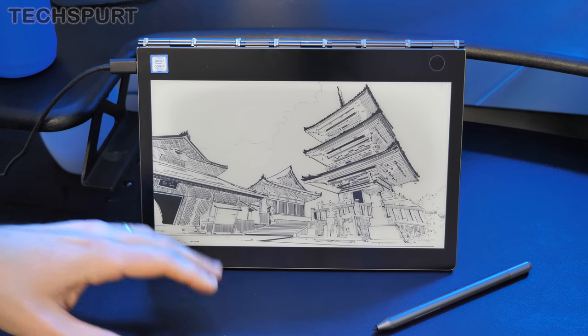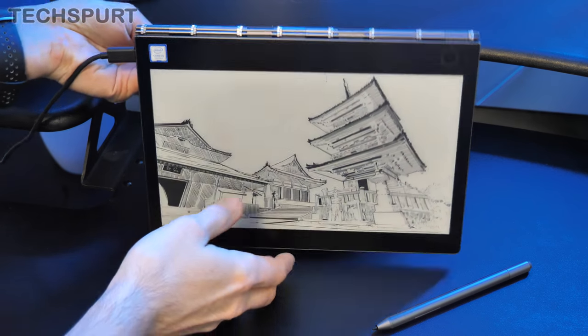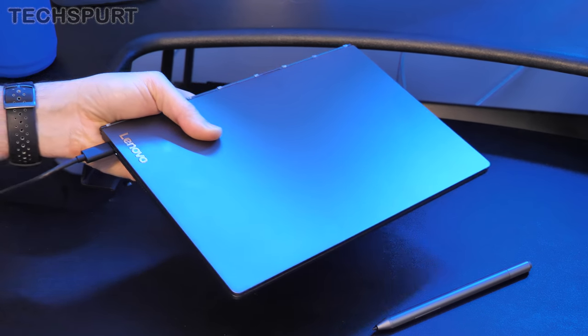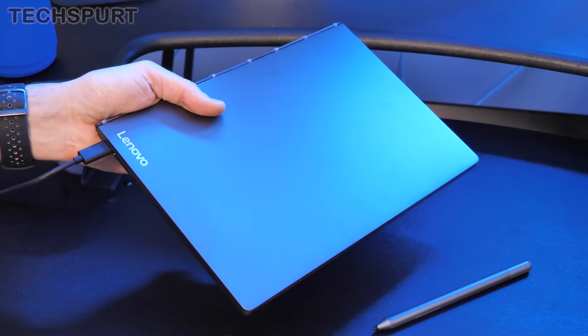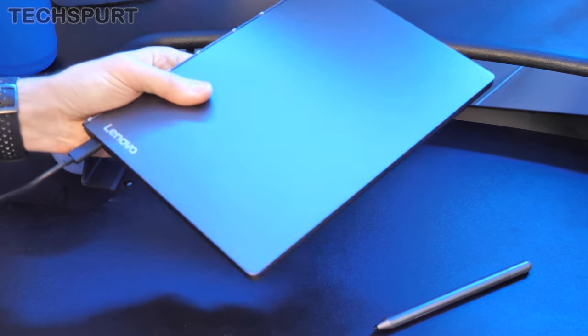So there you have our full unboxing and tour of the Lenovo YogaBook C930. It's a very flexible device — the e-ink screen gives a great degree of extra usability and could be an alternative to a Kindle, albeit a very expensive one. The design is neat and the 360-degree hinge is great, but the price is a lot to swallow given the fairly basic specs. If you're tempted, stay tuned for a full in-depth review. Leave your thoughts below, and don't forget to subscribe and hit that notification bell.